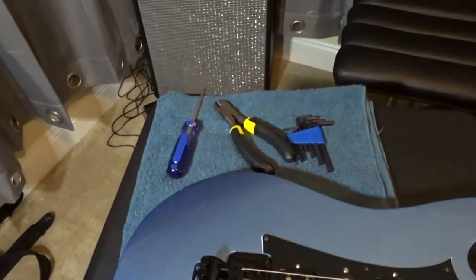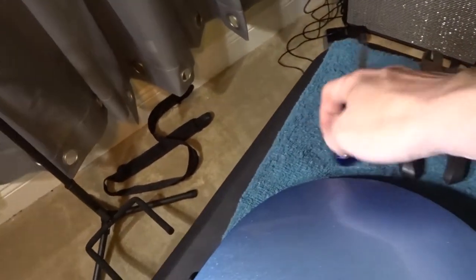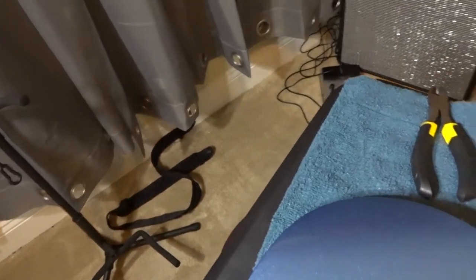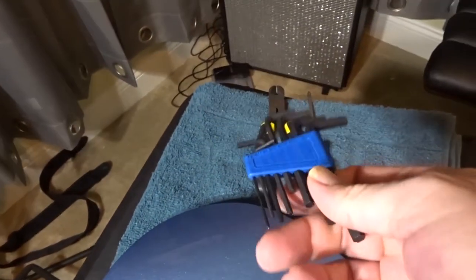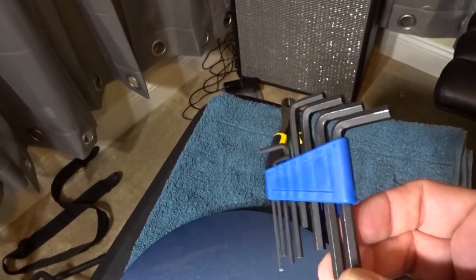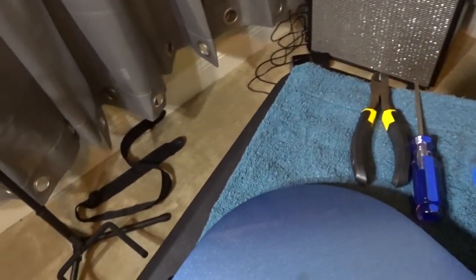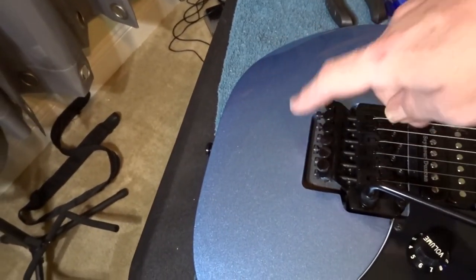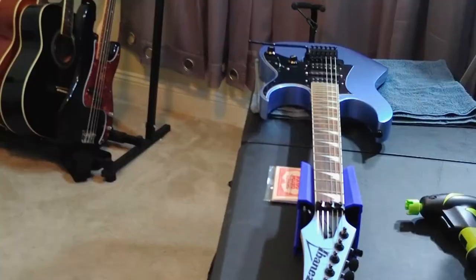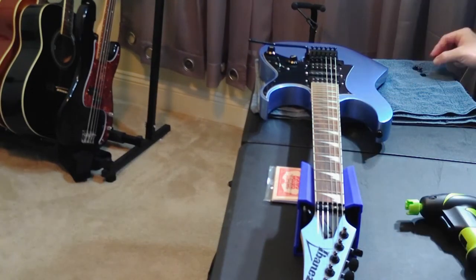Let's go over the tools we're going to need. I've got some wire clippers to cut the strings, a Phillips head screwdriver in case we need to mess with the springs on the back of the guitar, and a set of allen wrenches. What set of allen wrenches you need will depend on your guitar — I've got an Ibanez, so these use the metric system. We need the allen wrenches to loosen the blocks and to loosen the nut. We'll loosen the nut now and set those parts to the side for later.